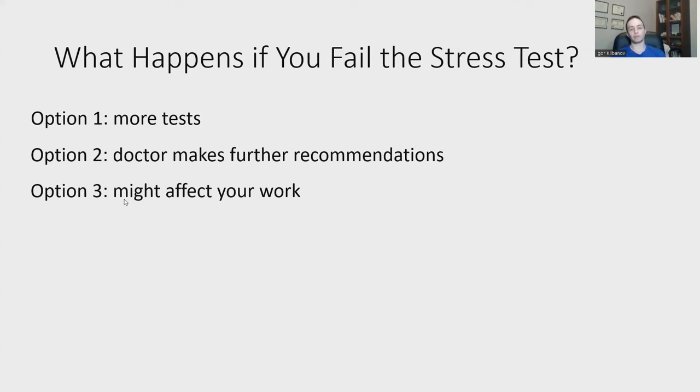If you like this video, click like and subscribe. If you want personal help with your stress test, send me an email — the address is in the description below. It's Igor at torontofitnessonline.com.